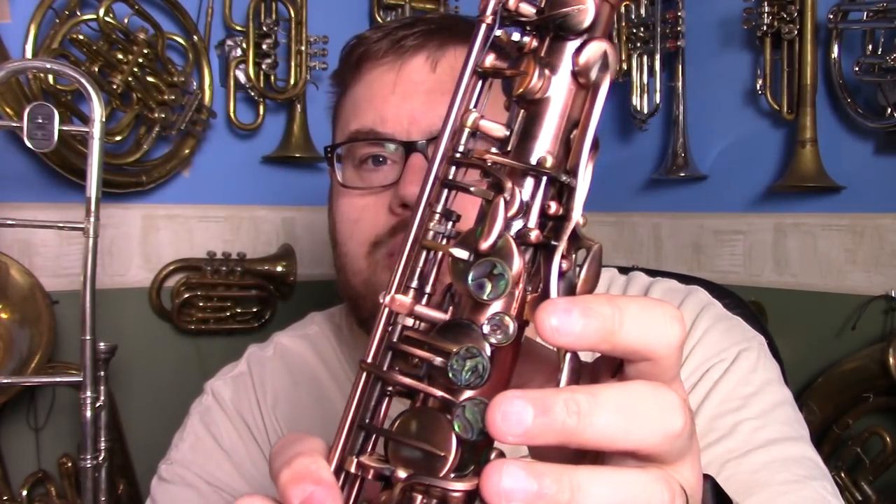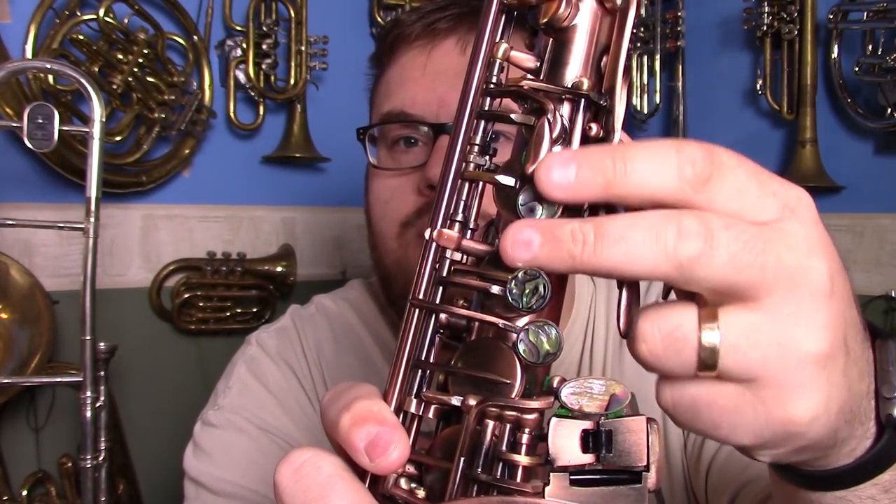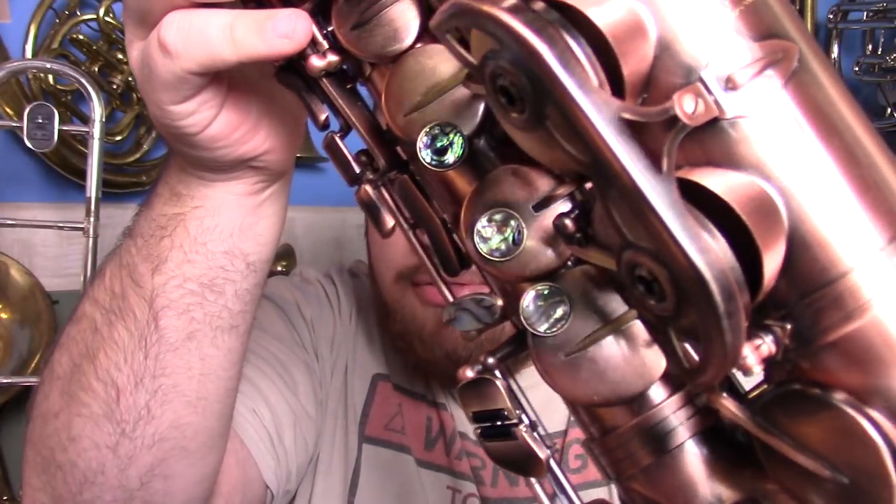Even the finger buttons are what they call abalone — but what here in New Zealand we would call paua shell design. You have these beautiful paua shell finger buttons all throughout the instrument. That red rose coloured brushed bronze look combined with the paua shell makes this an instrument that looks expensive, looks nice, looks flash.